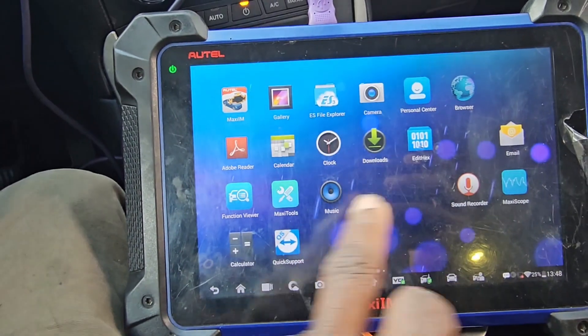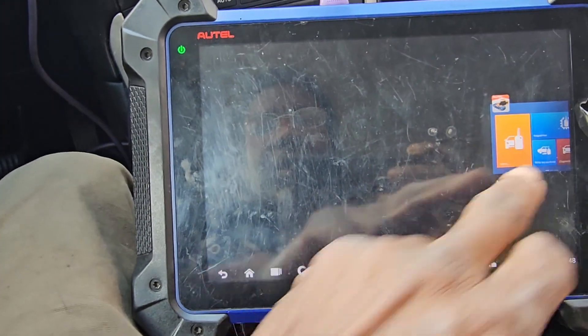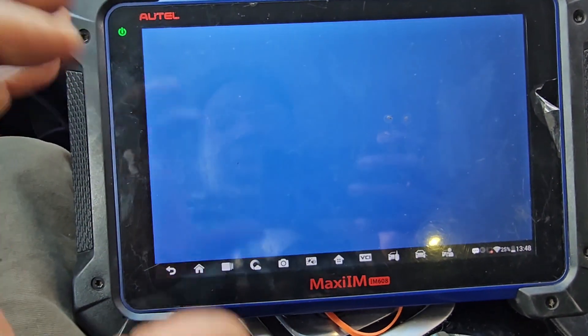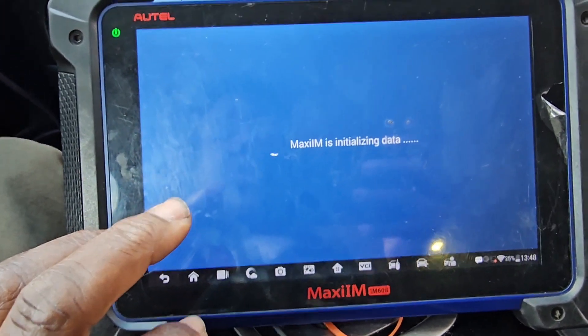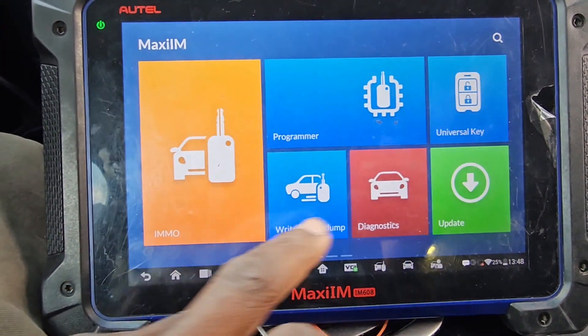Let me check why the check engine light is on. Now I can go to auto selection and see what is there — through the diagnosis, read the information and get it. The hood is open, you can close your hood. Diagnose.